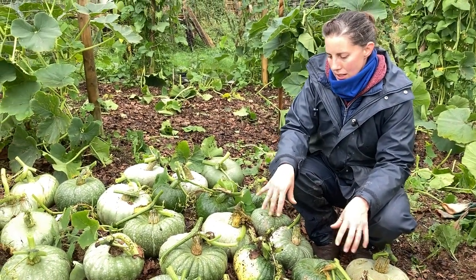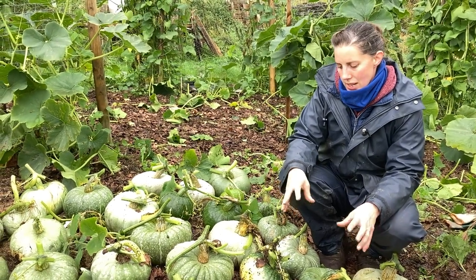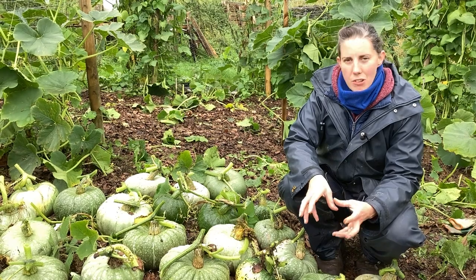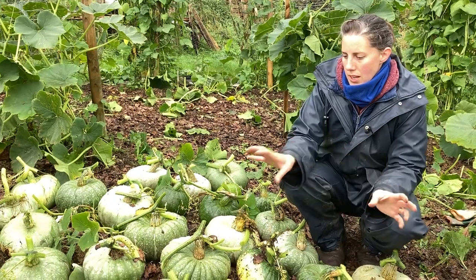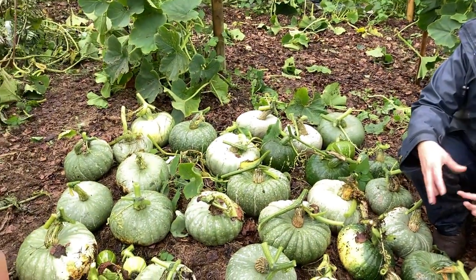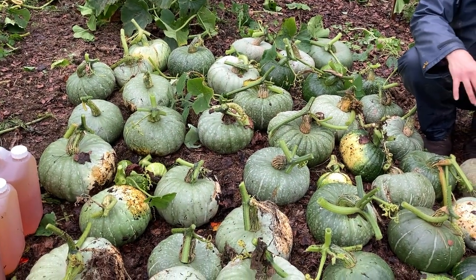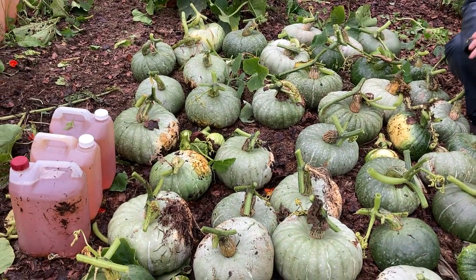The flavour of all of these will be fantastic. For seed saving, in the past we saved seed from individual pumpkins and gave each batch a specific name from that fruit. But with these now, we're just going to harvest all the seed, mix it all together, and have our own hybrid mix in one container to grow next year.